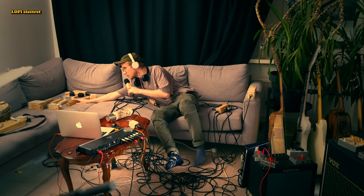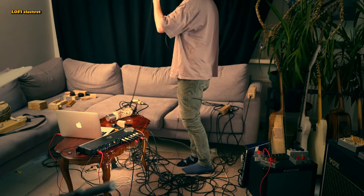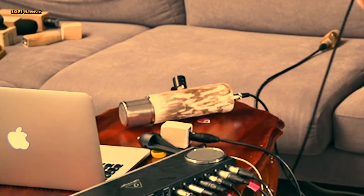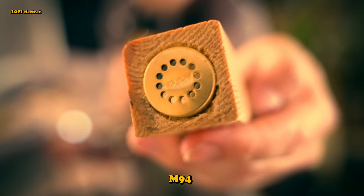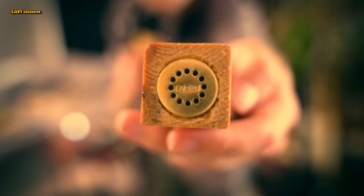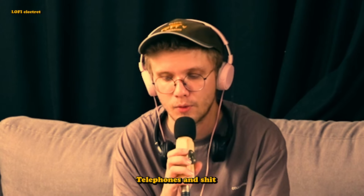A while ago I built a couple of these lo-fi electric condenser microphones out of these old larger electric condenser capsules that were made in the USSR. So they are pretty old. And I think I read somewhere that these were originally made for communications — you know, telephones and stuff — so that's why the sound is not very hi-fi.